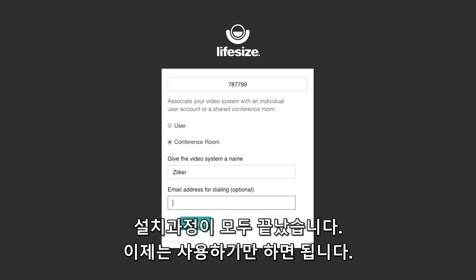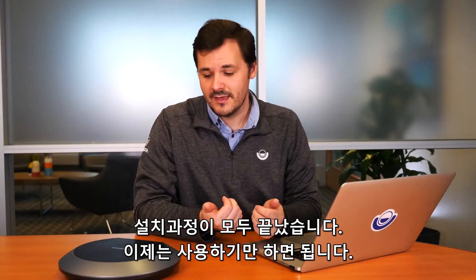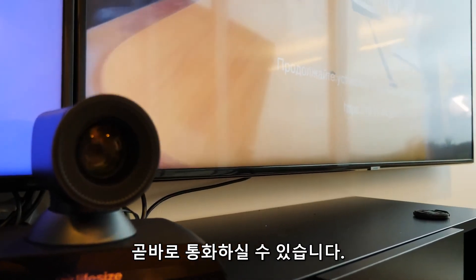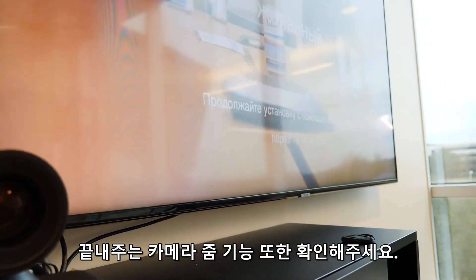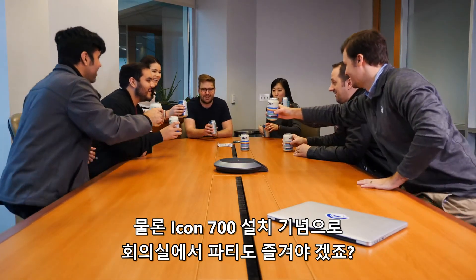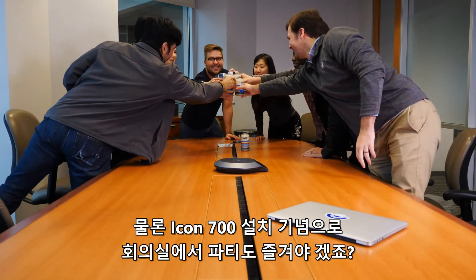And it looks like we're going with Zilker. At this point, the system's all set up and ready to use. Heading over to the phone, you can see that the directory has synced and all of your contacts are ready to call. And the last thing to do is check out that amazing camera zoom — and of course, throw a conference room warming party to celebrate your new 4K Icon 700.